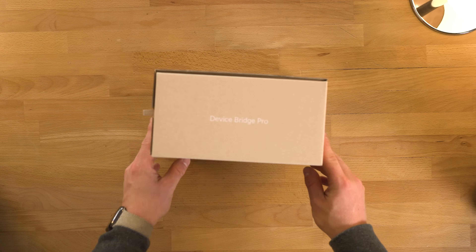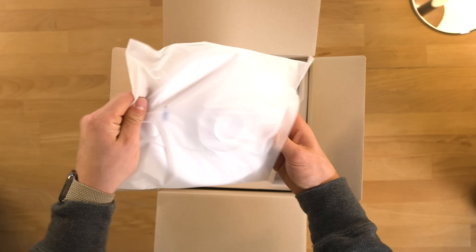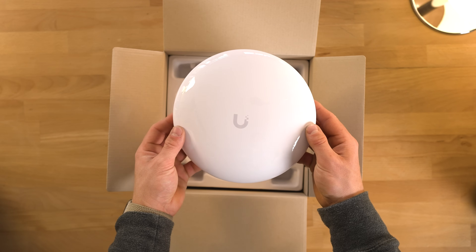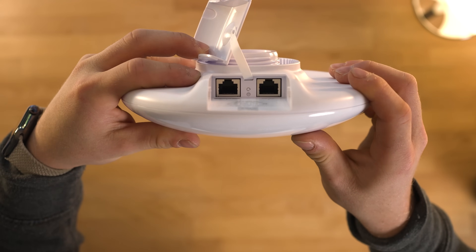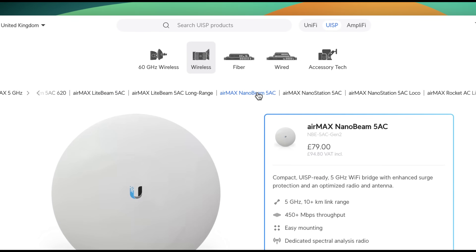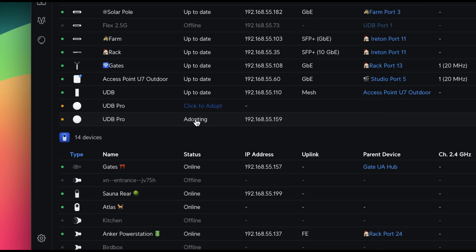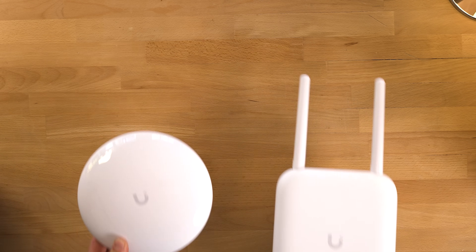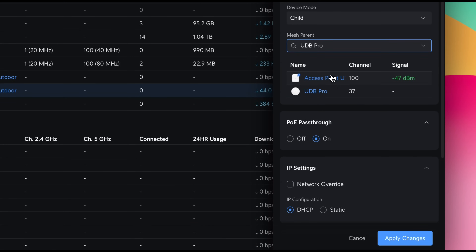They also make a Pro version of this bridge — it's basically the same thing but with a beefed-up antenna system capable of around 5 km of range if you've got line of sight. These are powered via a PoE injector and have a PoE passthrough option for powering a new device. They're really similar to the AirMax NanoBeam ACs, but obviously these work inside of UniFi and have a simpler setup — all you have to do is click a couple of buttons. The Pro can work independently on its own, connecting to a UniFi access point or as a bridged pair, with one being the parent and one being the child.